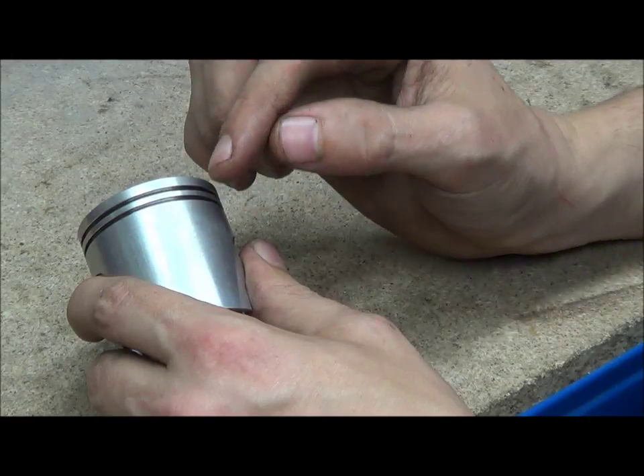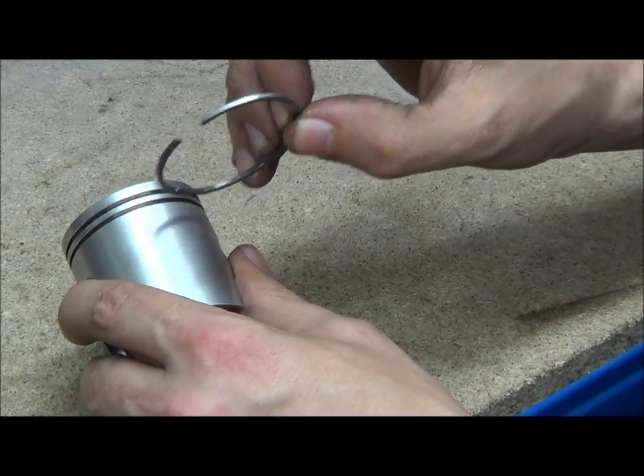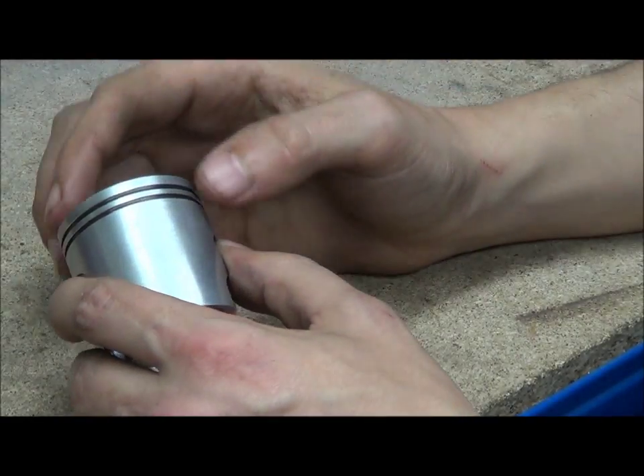Your piston ring grooves are wider than the piston rings — this is by design and has nothing to do with fitting them in. It's all to do with ring expansion and pressure.